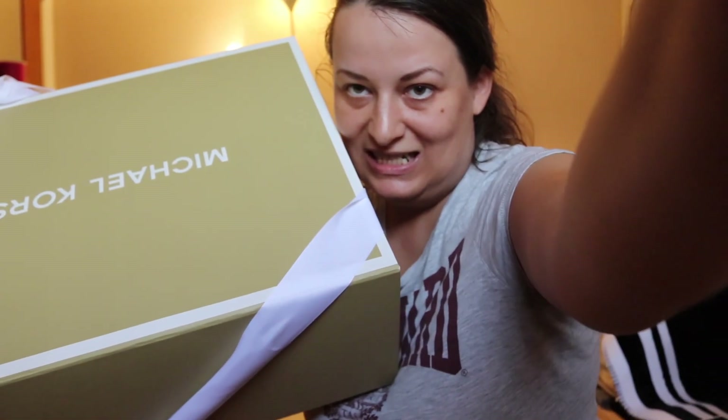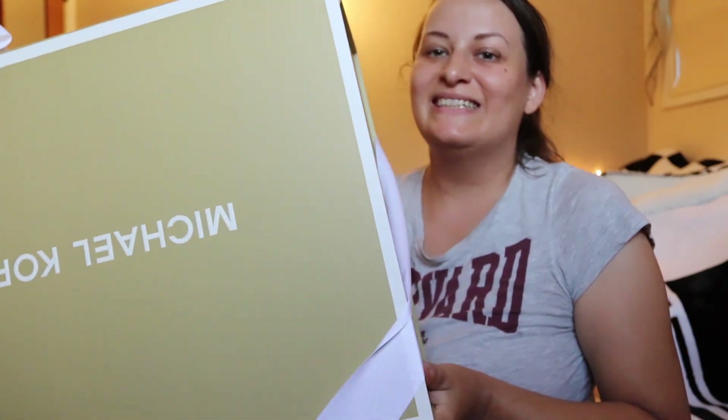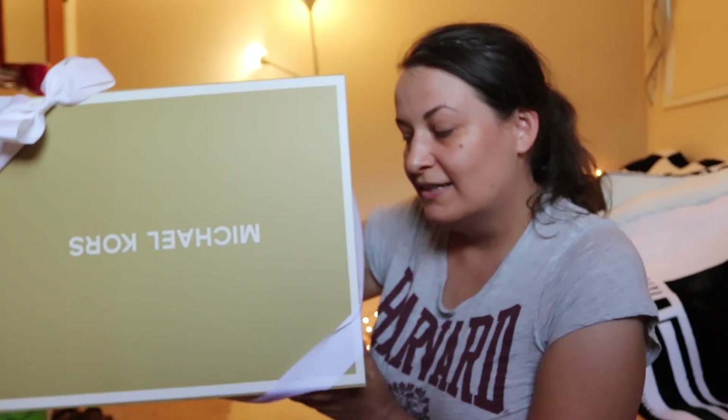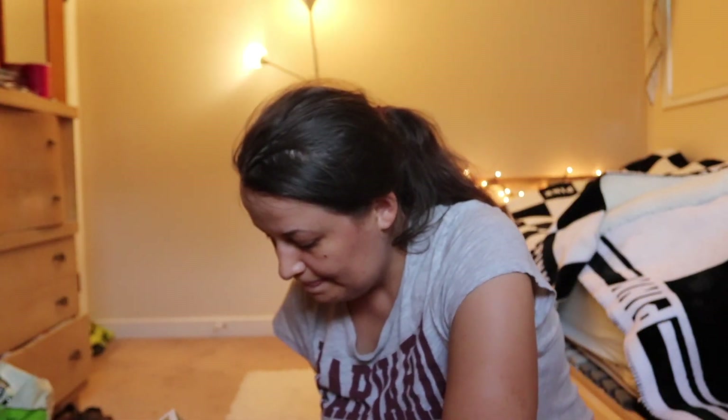Hello friends, today I'm doing an unboxing of the Michael Kors bag that I got on sale at the semi-annual sale at Michael Kors. The box comes in this huge box — it's really huge. Let's open it and see what's inside.